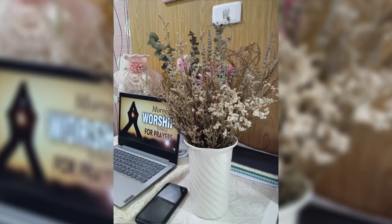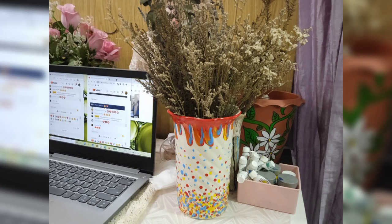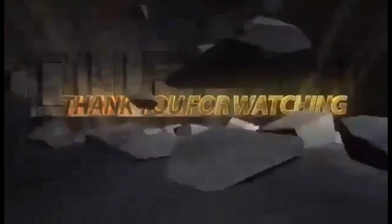Thank you so much for watching, and I hope you enjoyed the video. Don't forget to like and subscribe, and click the notification bell for more updates. Bye!